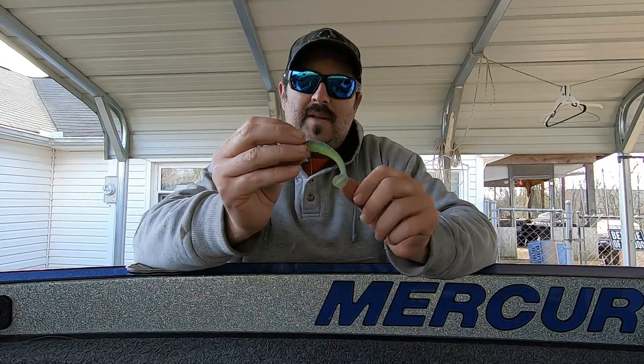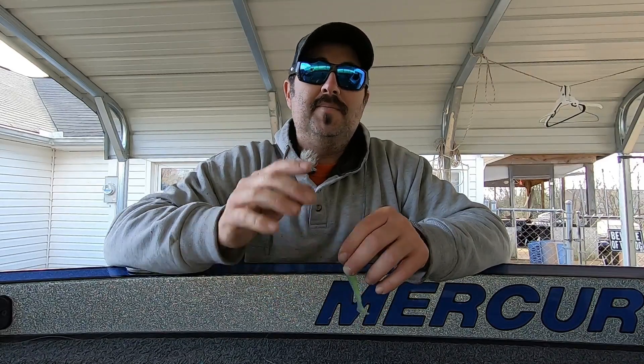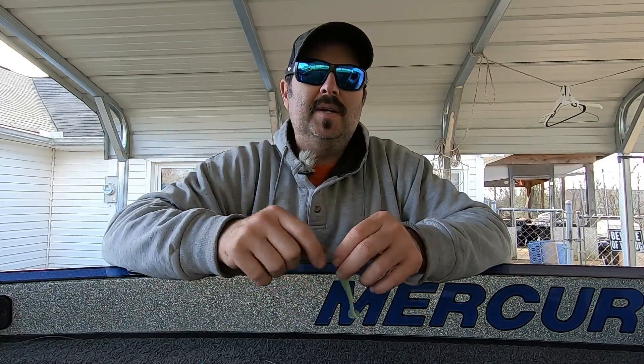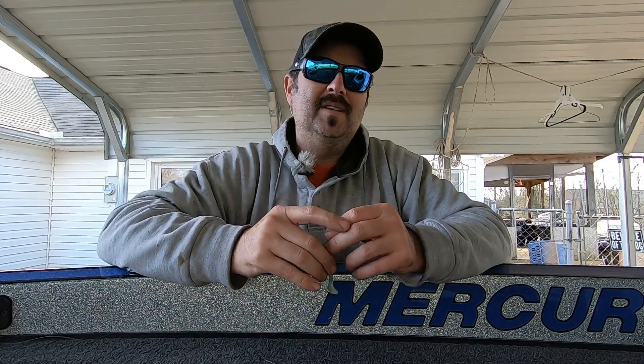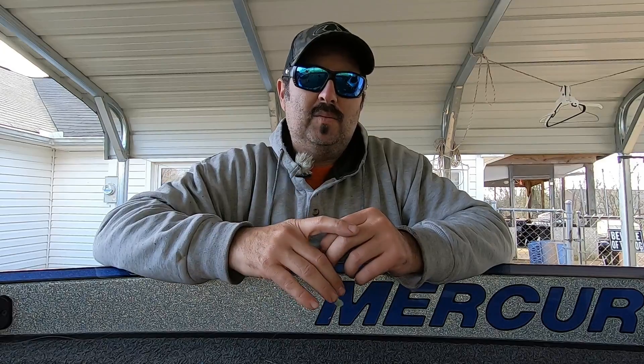Give this knot a try — I really believe it'll help you catch more fish when you're throwing little finesse swim baits. If you guys enjoyed this video, make sure you hit that thumbs up, and again if you're new here, hit that subscribe button and turn on that notification bell so you know when we put out videos. Until next time, this is Josh with Josh and Hunter's Adventures — thanks for watching.